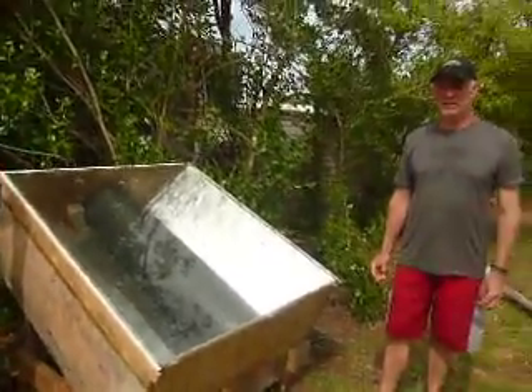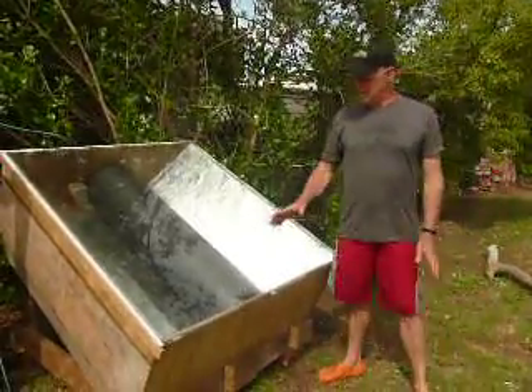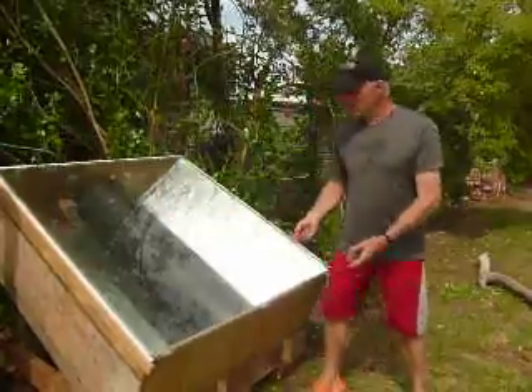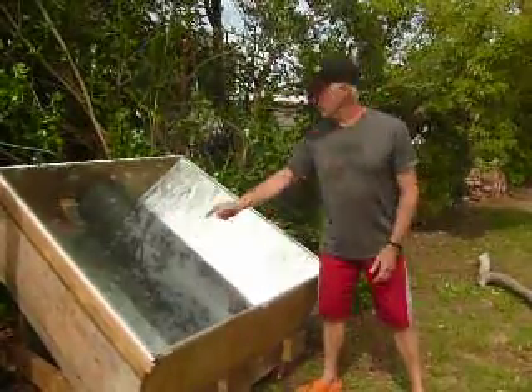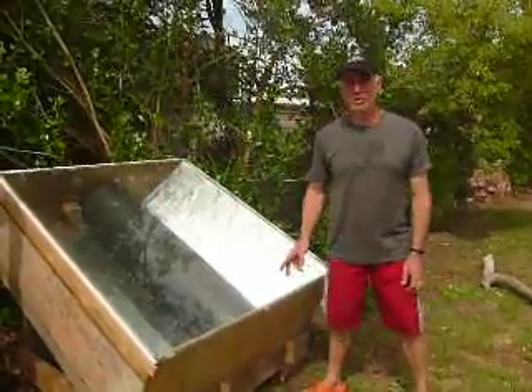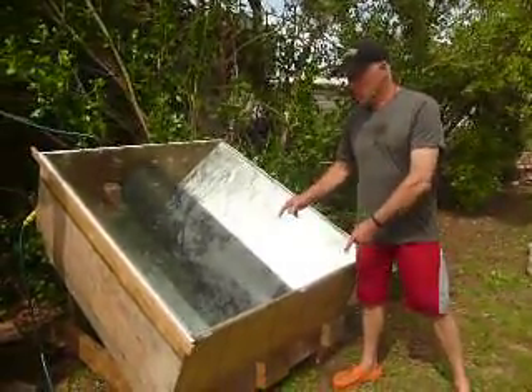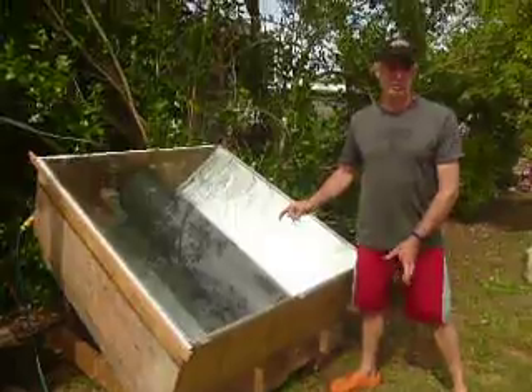This is my solar hot water heater. It's made up of this box here which has got a parabolic dish, and in the middle of the parabolic dish I've got an old copper hot water cylinder which I've painted black. The hot water cylinder holds about 130 litres of water.